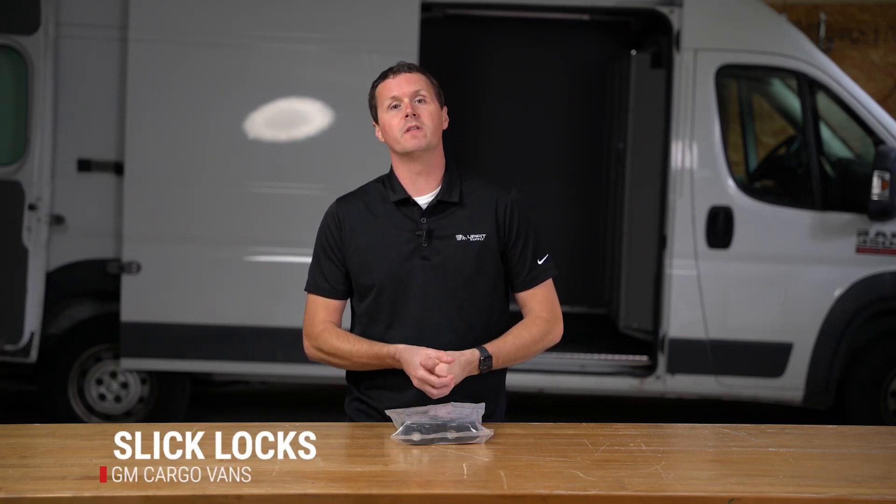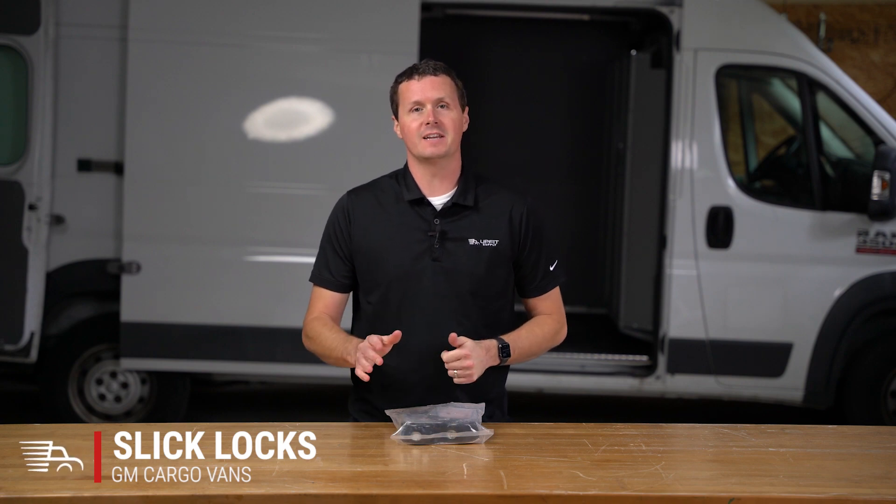Hey, it's Ryan with UpFit Supply, and in this video we're going to be unboxing a SlickLocks kit for the GMC Savannah and Chevrolet Express. Let's get into it.